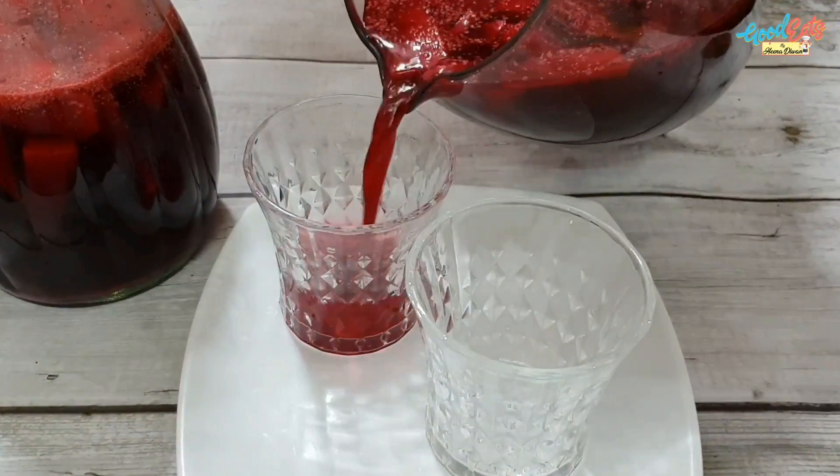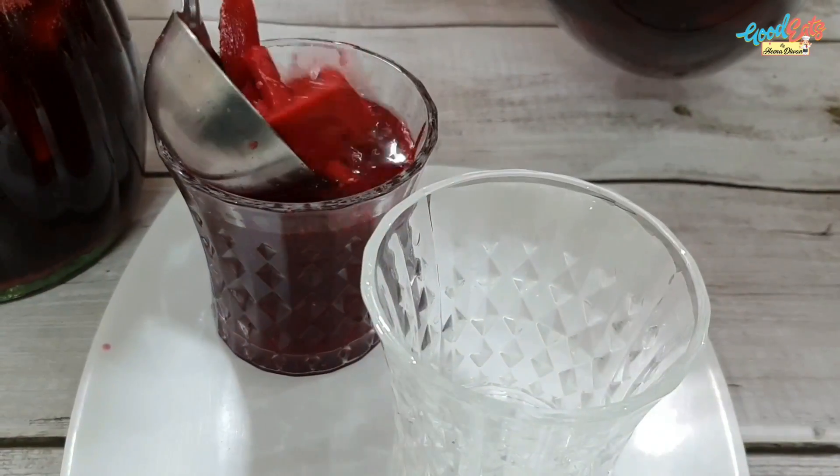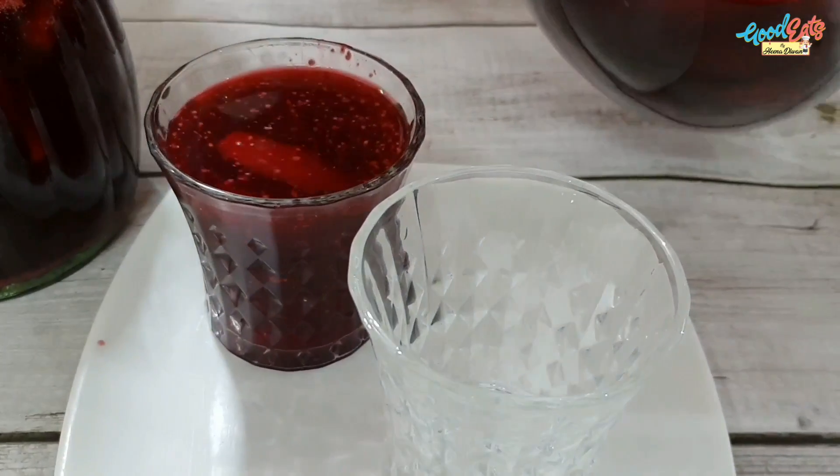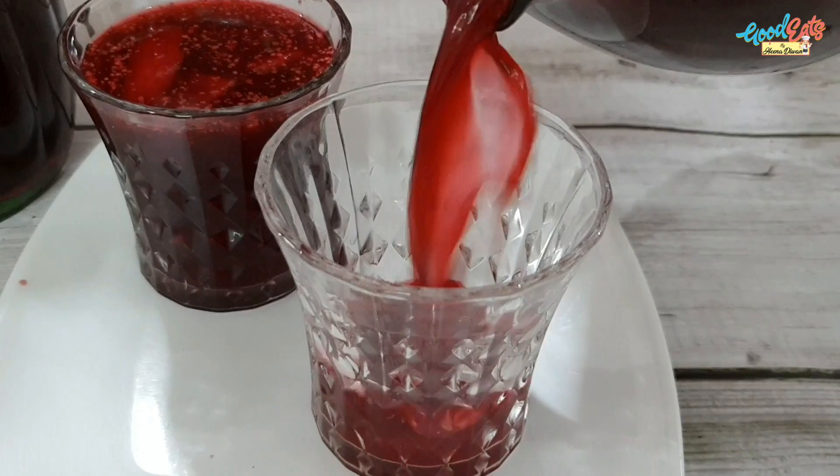It is ready to serve now. Add some gajar pieces into it. It looks very good — a healthy and tasty drink. You can try this and share it with your family.